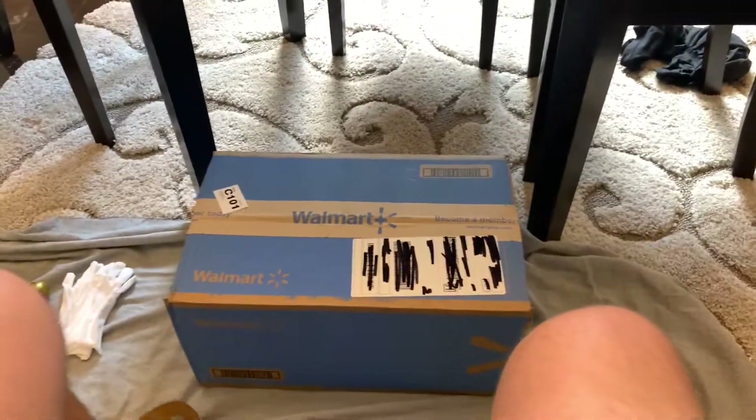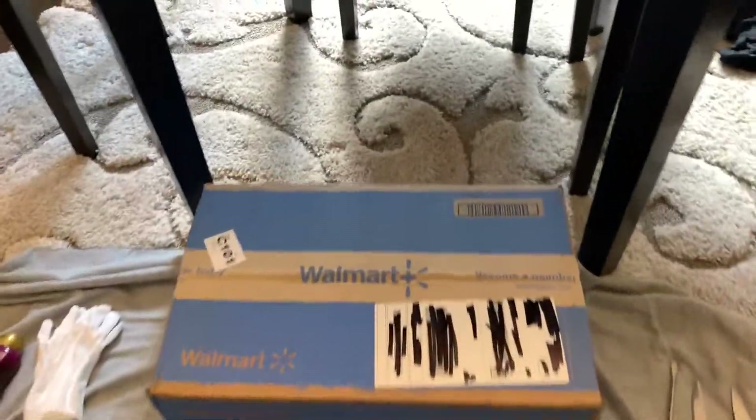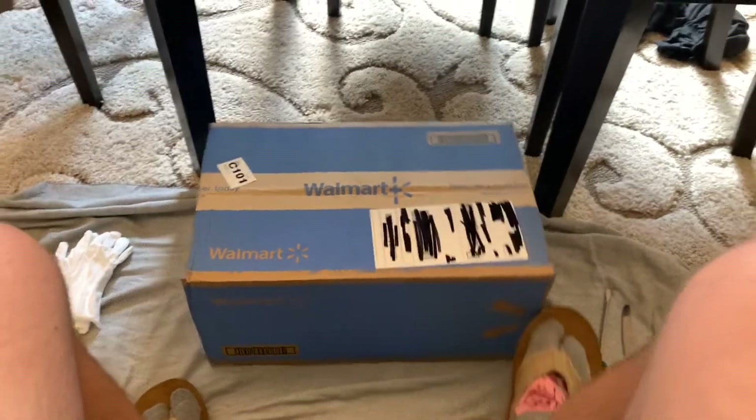Hello everyone, welcome to another Thrill of Will review. We got a big review for all you guys today, one that I'm pretty excited about. It's going to take a little while, so without further ado I'm just going to jump right into things. We got our Walmart box here — let's dig right into it.